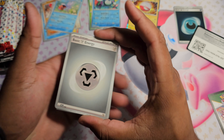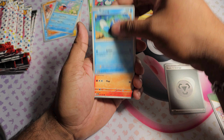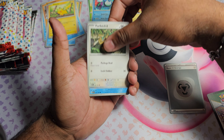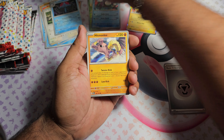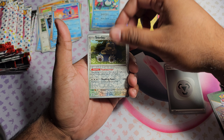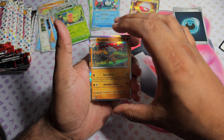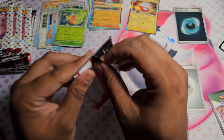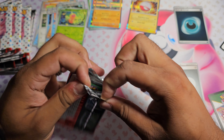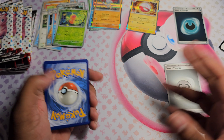On to the next one. Pack two: starting off with a Steel type energy. Got Poliwag, Ponyta, Pikachu, Farfetch'd, Tentacruel, Hitmonlee, Wartortle. Reverse Snorlax, Reverse Weedle, and a Marowak Holo. Hopefully I start getting some nice hits soon, but I'm happy to see anything because I'm trying to complete that Master Set.